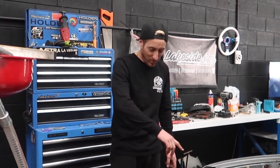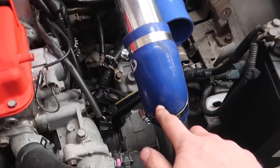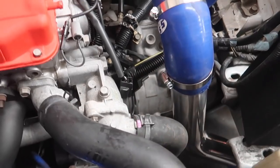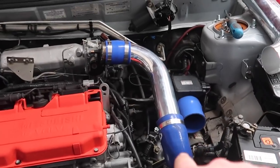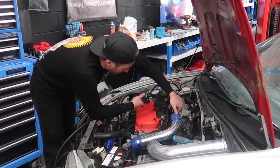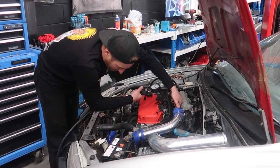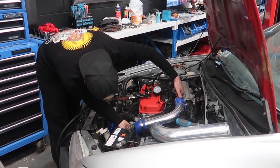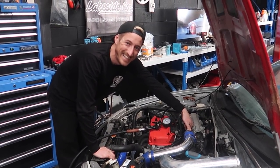I've gone ahead and replaced these couplings with proper hose clamps. Now we're going to test it again and see if the leaks move, because I haven't replaced any of the other ones yet — just that one because it was leaking the most.